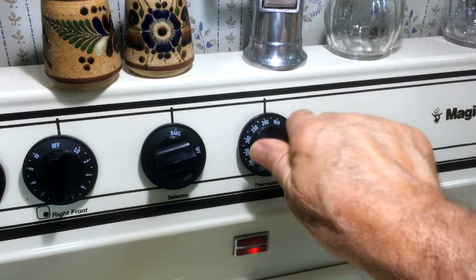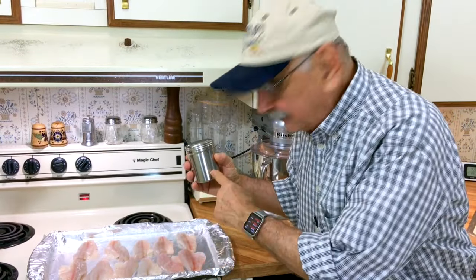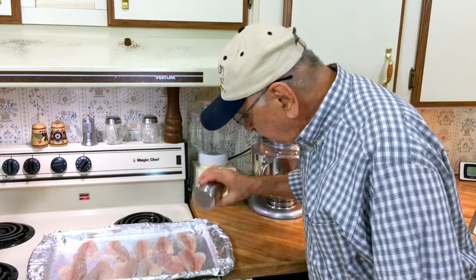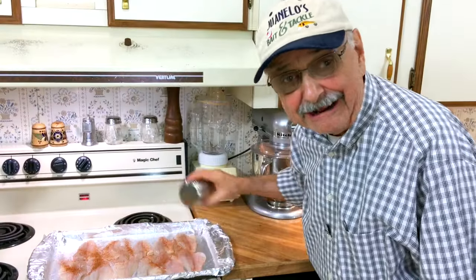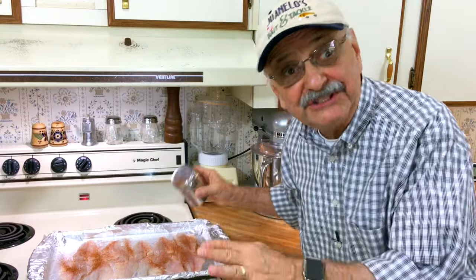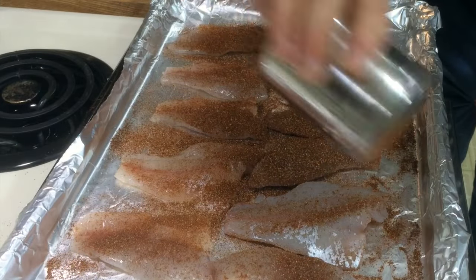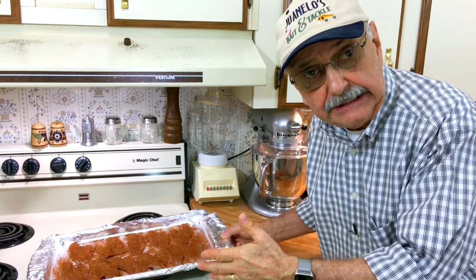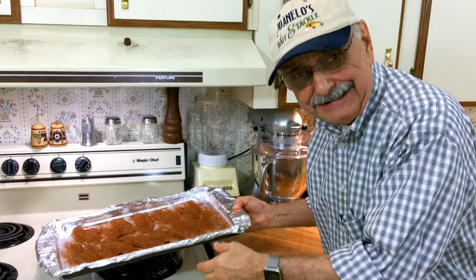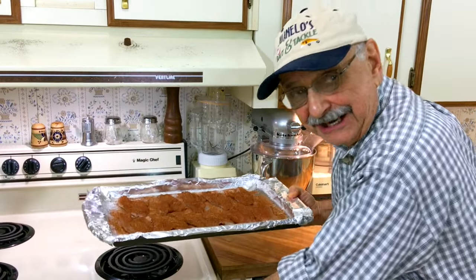Let's turn our oven to 375. I'm just going to season up our fish fillets with our taco seasoning — I'm going to eyeball it and do both sides. This recipe is for tilapia and says to put it in the oven for 10 minutes, but these little bass are so small I'm only going to put them in for eight minutes. Let's see how that works out.